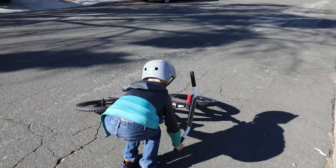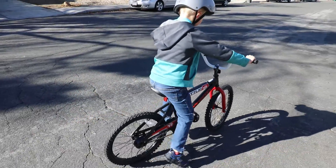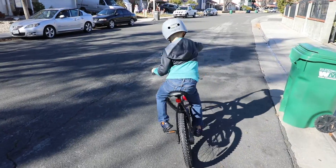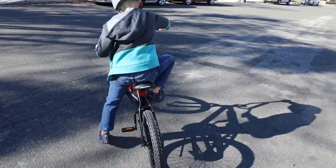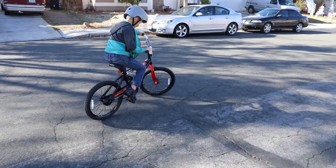Step two. You're on the bike. What you do, you have to pedal fast. And I'll show you how to do that. It takes lots of practice — try and try and try over and over and over.